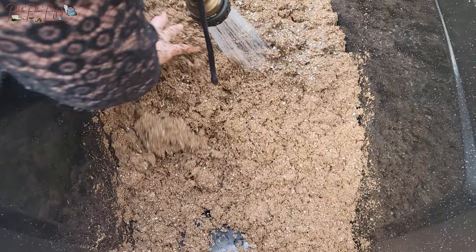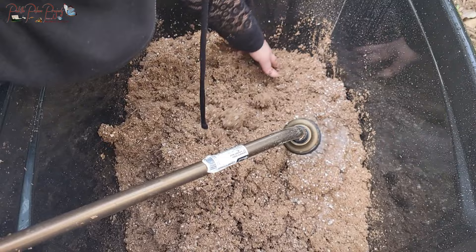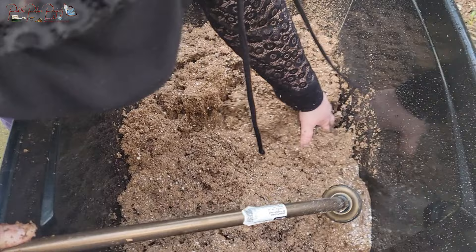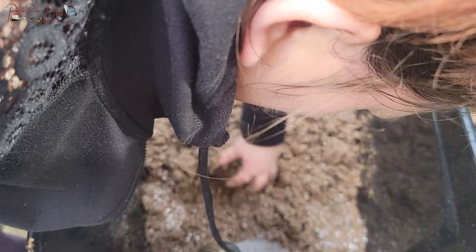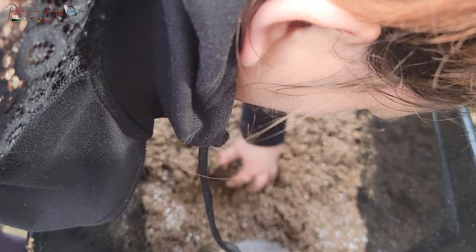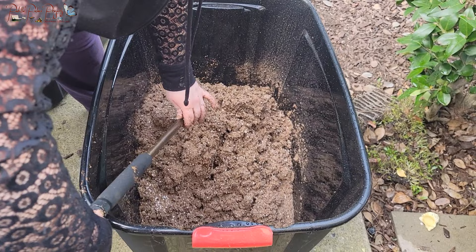You can see that even though I'm putting in a lot of water, it's not pooling on the bottom — it's absorbing it. As I'm touching it, it's still really dry. For the soil blocks to work, the mix needs to have moisture and I want to make sure it's going to hold moisture and is not hydrophobic. I'm really trying to get it saturated before planting.